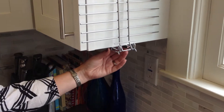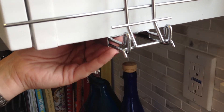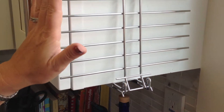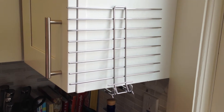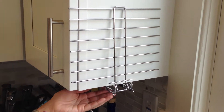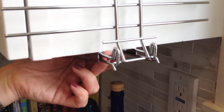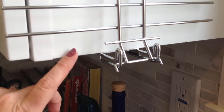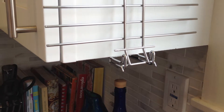To attach the bracket to your cabinet, first position your bracket in place, ensuring that the rungs of the rack do not exceed the front of your cabinet. Additionally, ensure that the bracket is aligned with the front of the wood. If you have a decorative trim on your cabinet, bring the bracket out further.